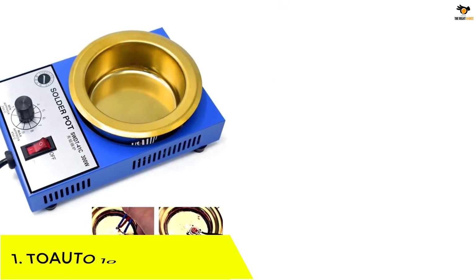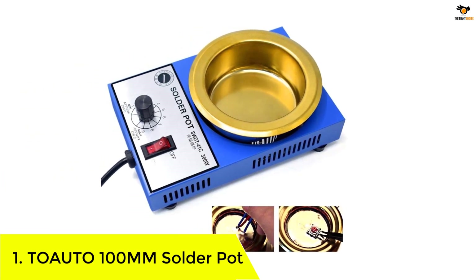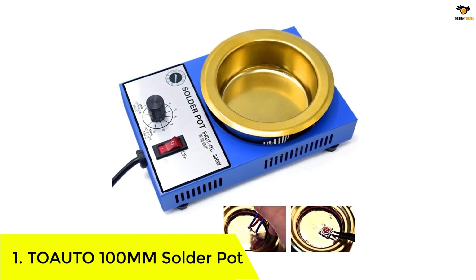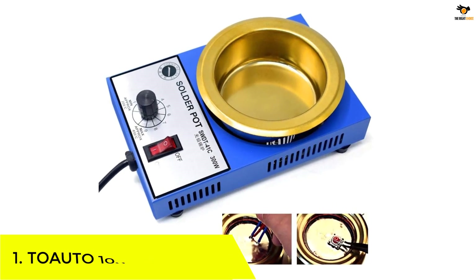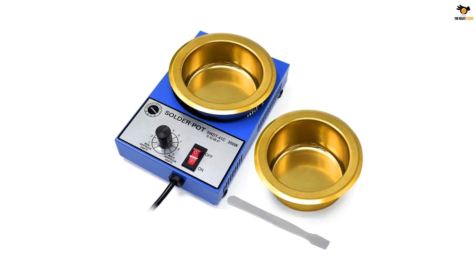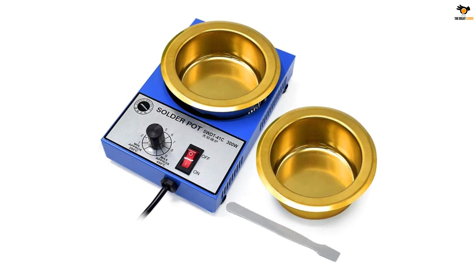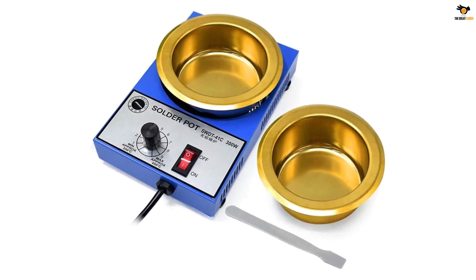Number 1: TOAUTO 100M solder pot. While TOAUTO is one of the most premium and high-end options out there when talking about solder pots, it is still amazing for heavy-duty usage thanks to its performance numbers. TOAUTO's solder pot is the most powerful option given here, which makes it perfect for large-scale projects.